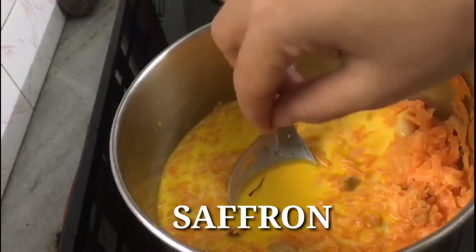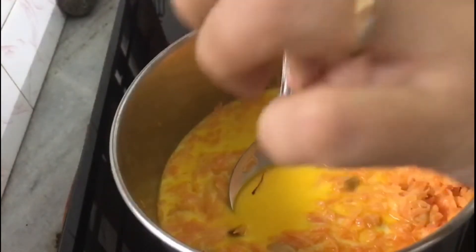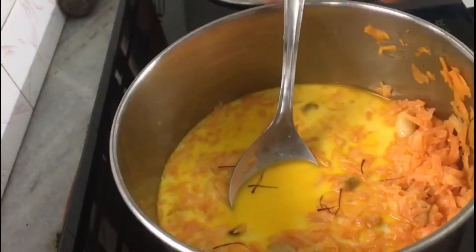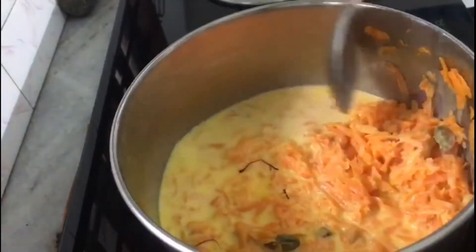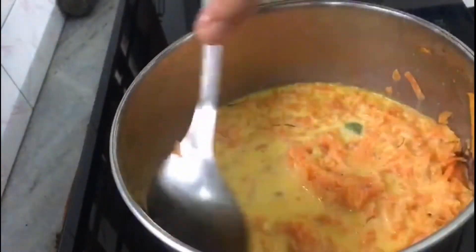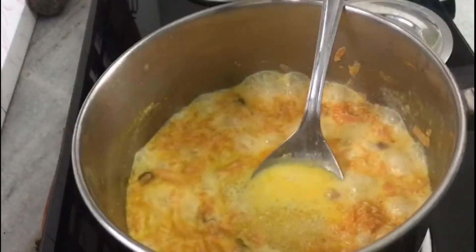I am going to put a little saffron in the bowl. I will put it in a bowl for 20 to 25 minutes.